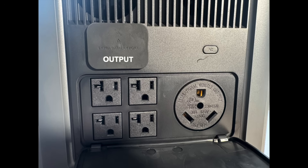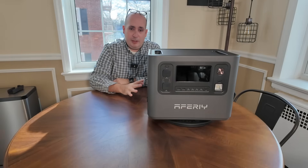Coming around to the other side of the unit, we have four AC outlets, and then what I love — a TT30 receptacle. And then we have what's called an output, which is basically an input so you can hook up an expansion battery. That's a quick spec teardown on the AFRI unit.